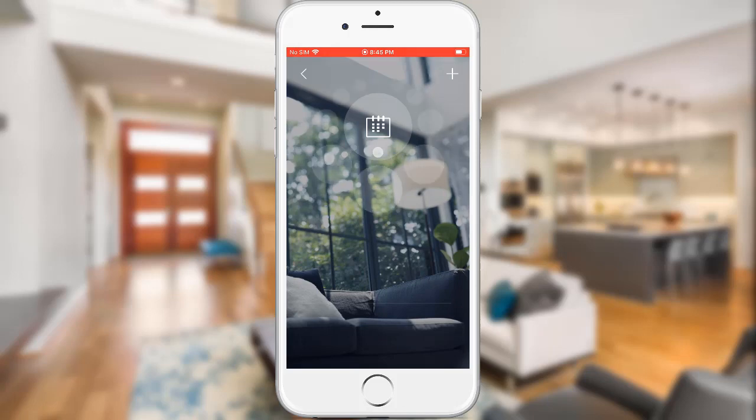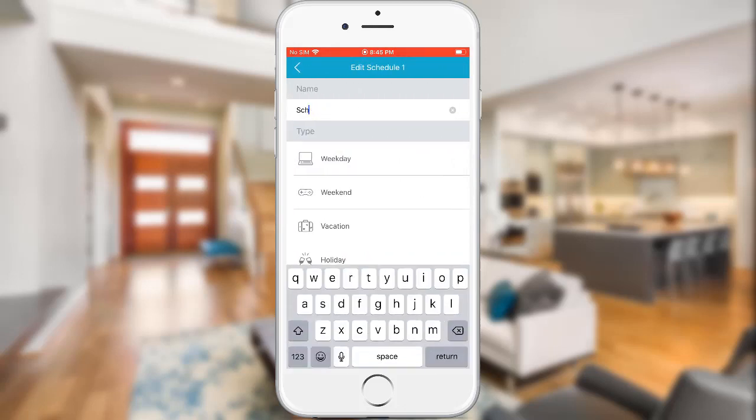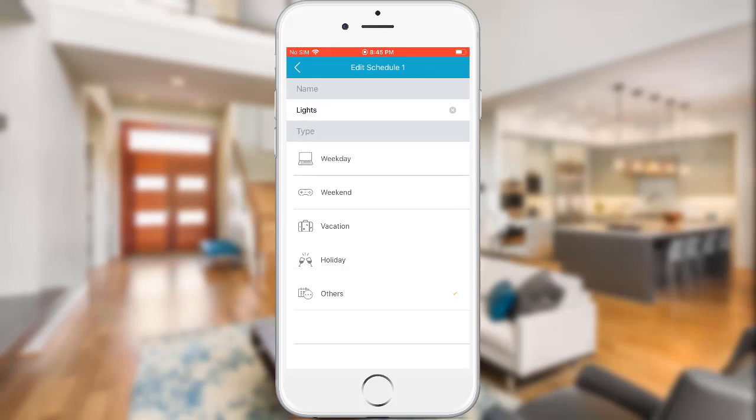Tap on the plus sign on the top right. Tap on Schedule 1 to change the name — I will call this Schedule Lights. You can also assign a category here, but I'm going to leave that for now and just tap the back button.